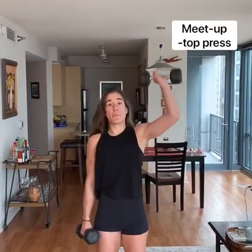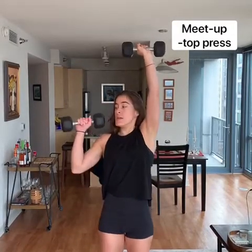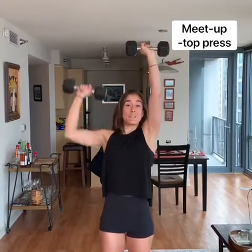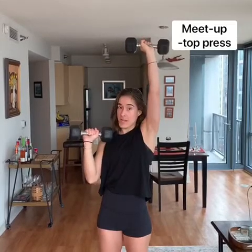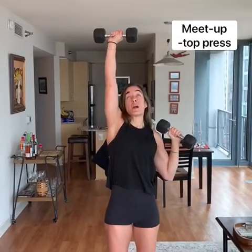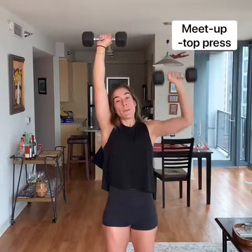We've got single arm meet-up-top press. One arm is always going to be up here, completely straight, while the other arm is working. Knee up top. You've got 12 on each side, then 10 on each side, then 8 on each side — it's not just 12 total, remember that. When you're done with one arm, you've got the other arm. Other arm comes all the way up, and we're starting back up.